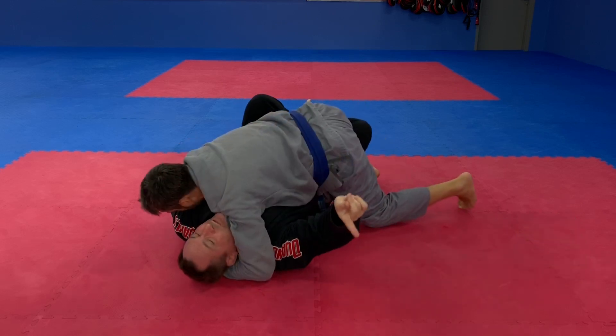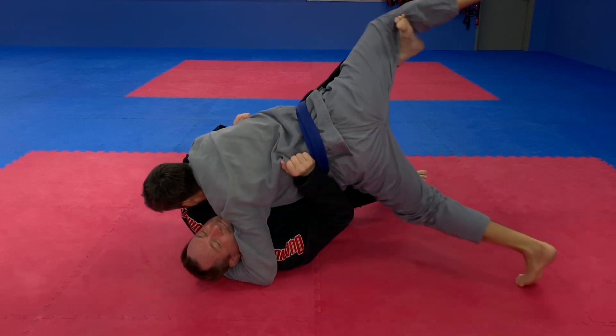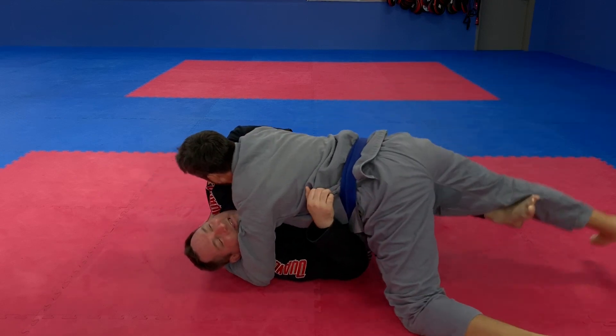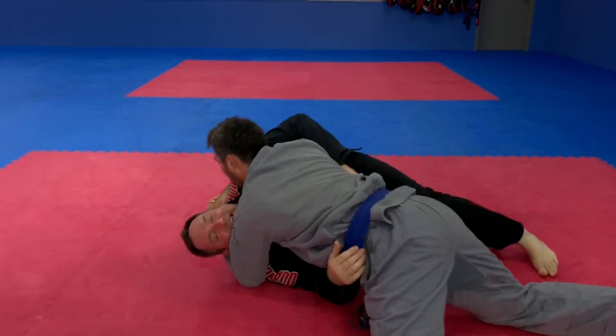There are a lot of different things we can do from here. A lot of times people will sweep this way, but what happens when you sweep this way is your opponent just keeps their base and goes to side control. You basically end up just kicking them to side control.